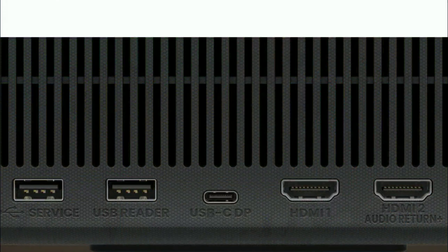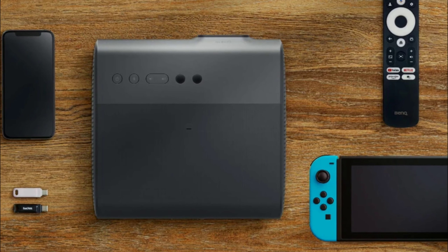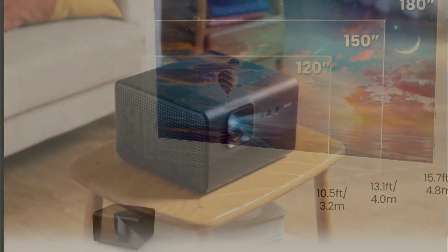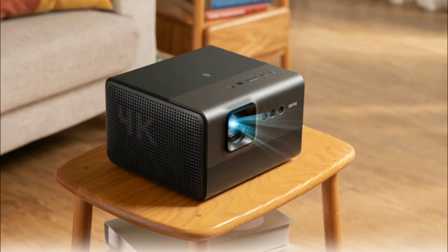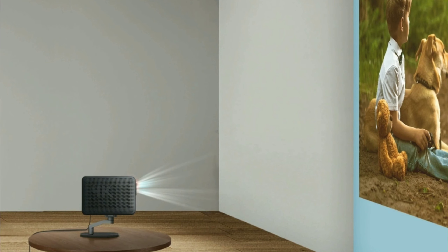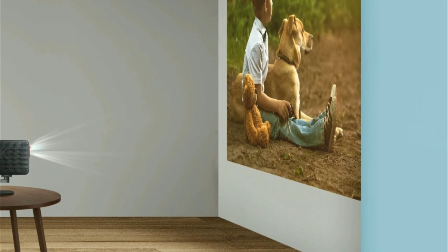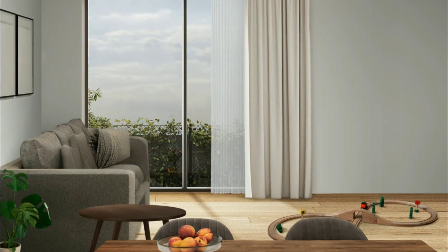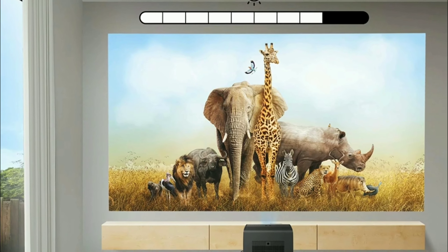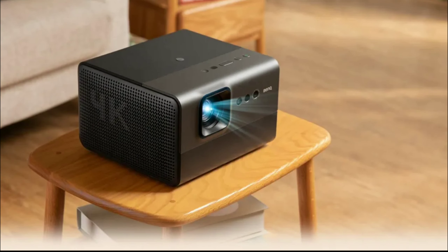BenQ says they have made this projector to be used in an open-plan living environment, meaning it should perform to its best ability regardless of the wall color, lighting conditions, or room layout. This is thanks to the adaptive picture system built into the projector, which can adjust the picture to suit a range of environments.